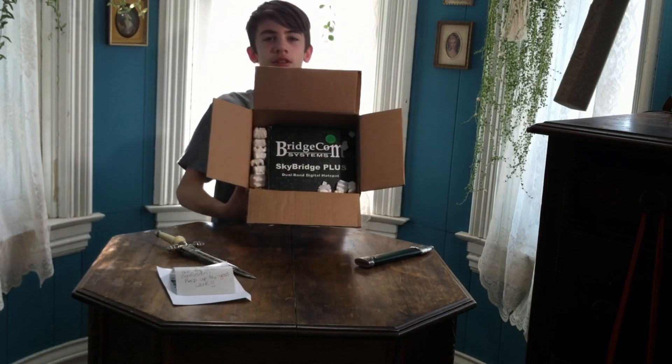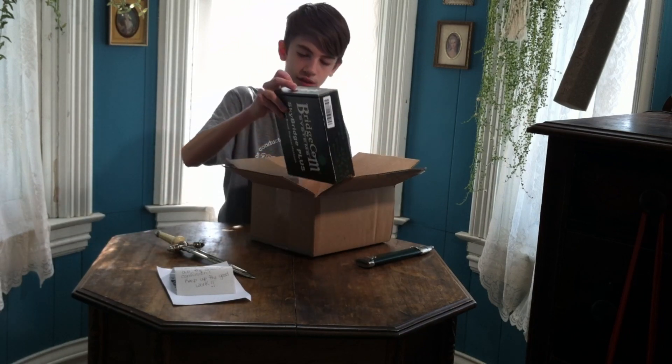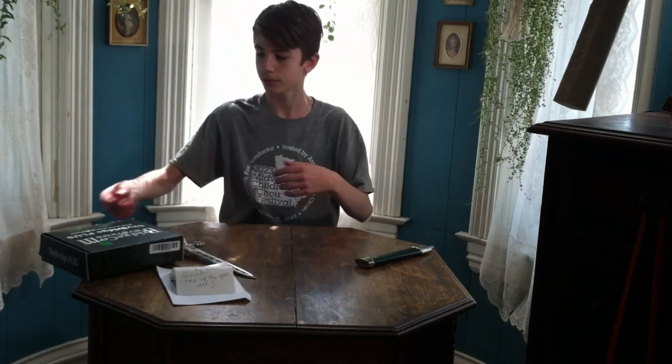Inside the box is the load-and-rebuild Skybridge hotspot. I'll put this to the side. Nothing else in the box, so I can toss that right there.